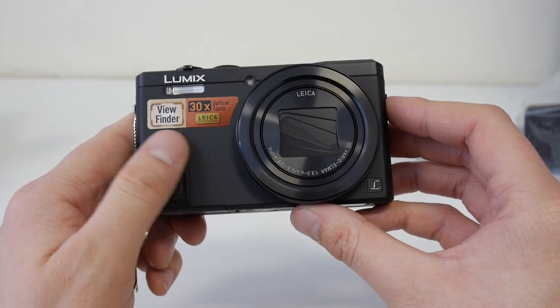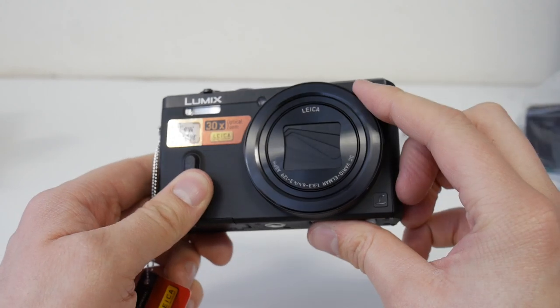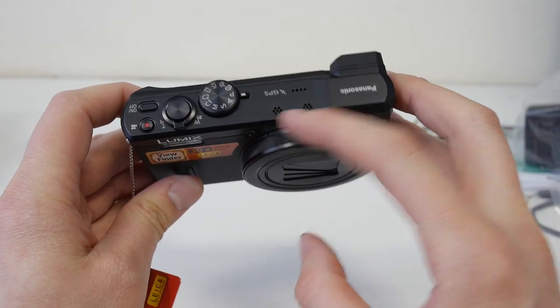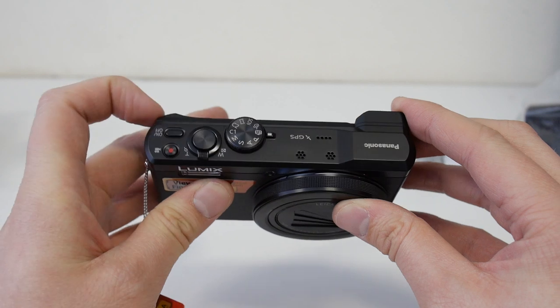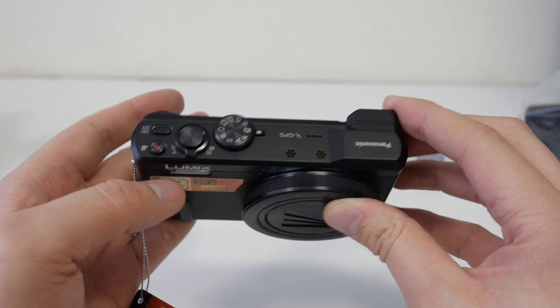It's got a little grip on the front. Around the lens is a control dial, which is really cool. On the top we've got a stereo microphone input and a little speaker. We've got a mode dial, a zoom rocker, record button, and a power switch.